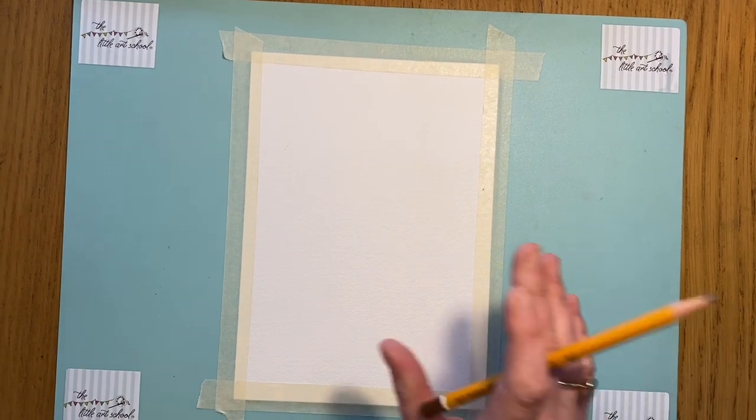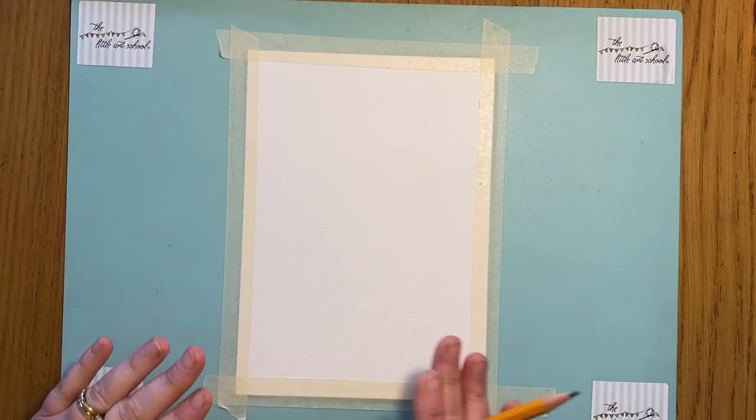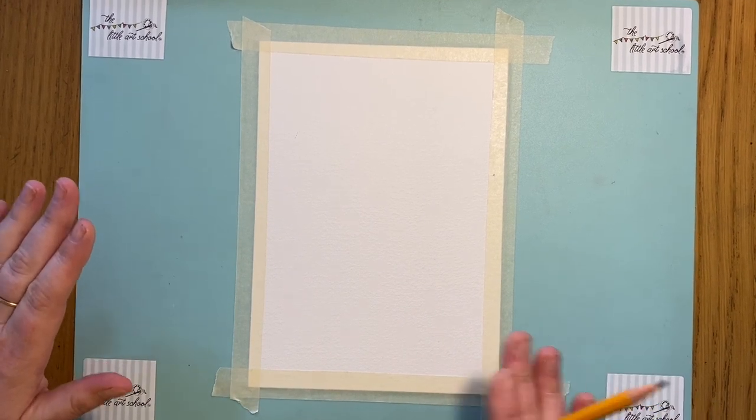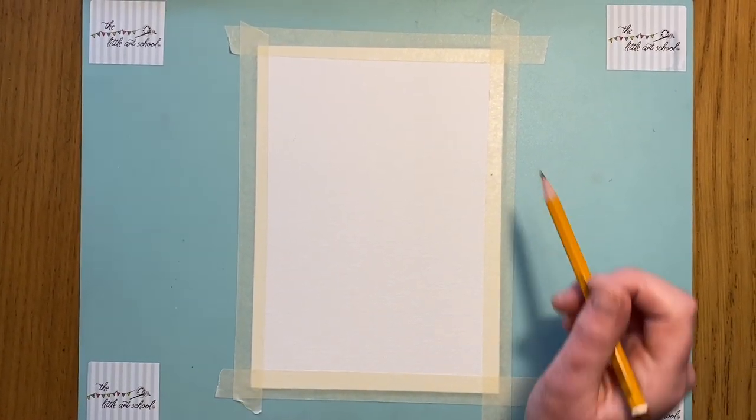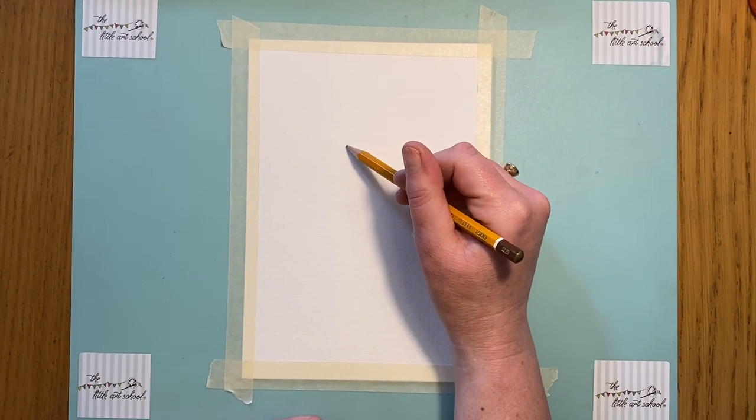We're going to draw today - just going straight in. I've got a piece of watercolor paper here because I'm going to use my pencils, but it really doesn't matter what you've got. Just a bit of paper, any bit of paper that you can find, and we're going to start here today with a little shape.